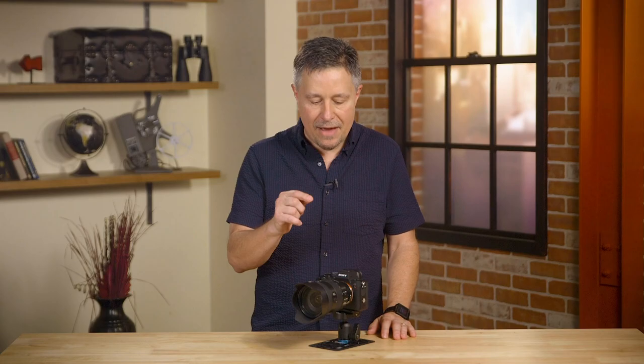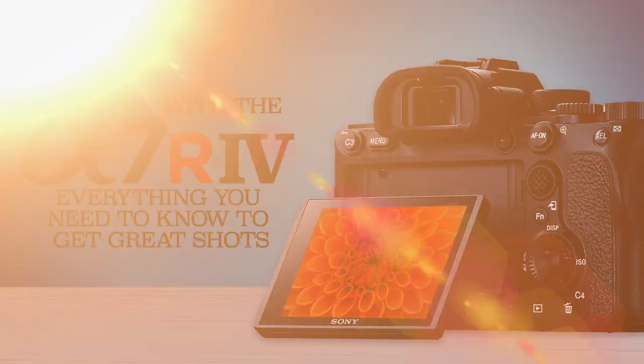I always like to turn that function off — find it on your mirrorless camera and you can turn it off. And in fact that's one of the tips that I have for this camera, the Sony a7R Mark IV, and I just did a class all about it exclusively for Kelby One.